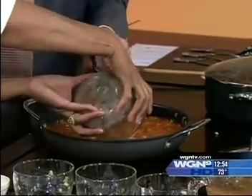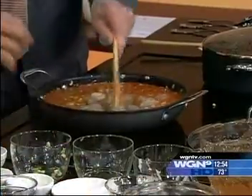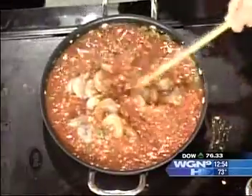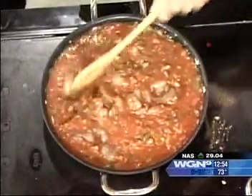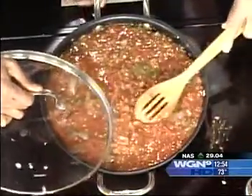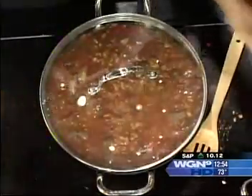You didn't call these mud bugs, did you? That would be crawfish — they're called mud bugs. Kind of the same family though. Stir that in and make sure it's all incorporated.